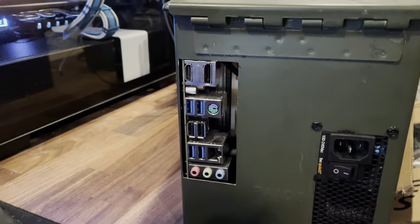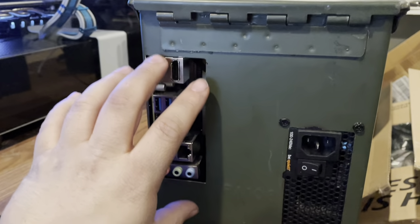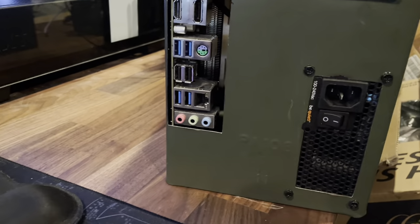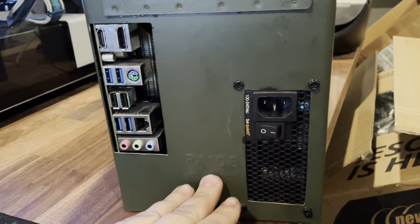This hinge up here does come down and kind of prevents me from putting in the I/O shield, so that's a bit of a pain. Be careful with that — I kept it up as high as I could because I wasn't sure about the layout.